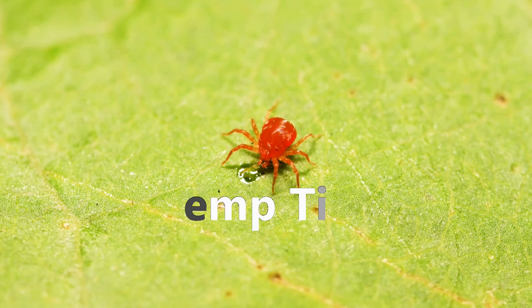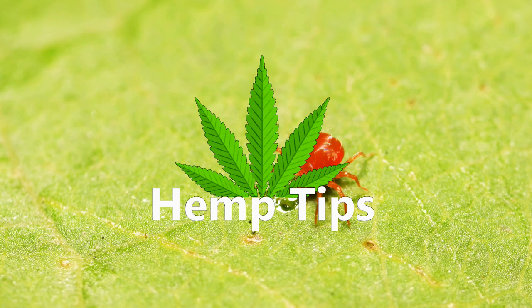Hey everyone! Today we'll be showing you what a spider mite infestation looks like and what you can do to get rid of them.